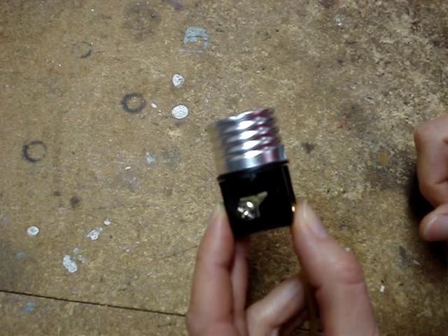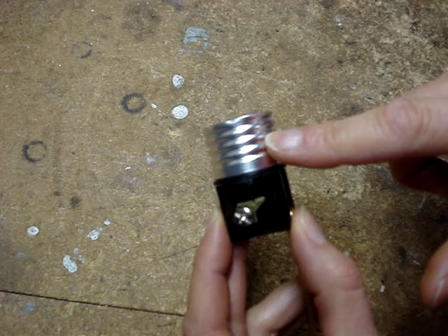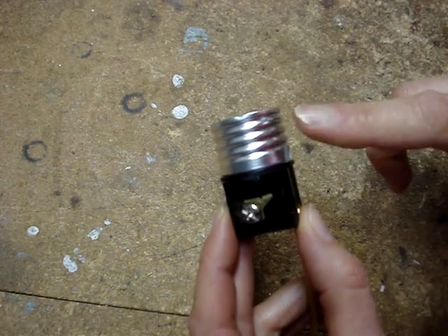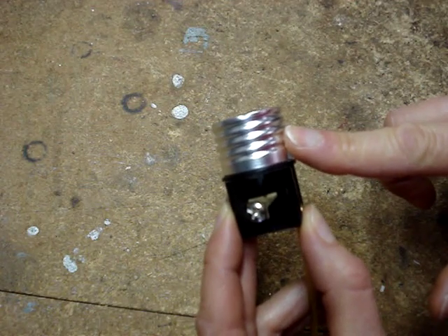It's important not to connect the hot wire to the silver screw, because the threads of the socket will be energized. If the threaded part of the socket were to make contact with the body of the lamp, the lamp would be energized.